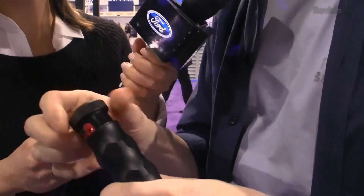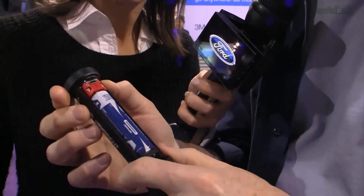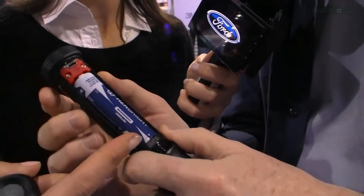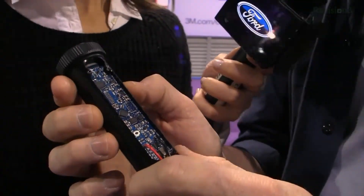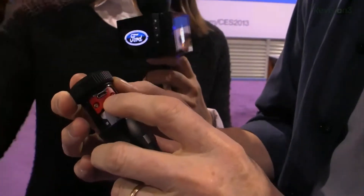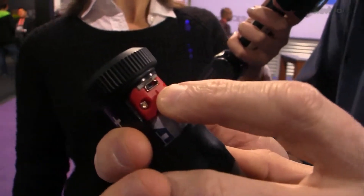This thing is basically half robot, half flashlight. Look at this gigantic 24 milliamp hour battery. It's a computer. It is open source so you can program it to do whatever you want. It has a USB port. I've never seen a flashlight with a USB port.